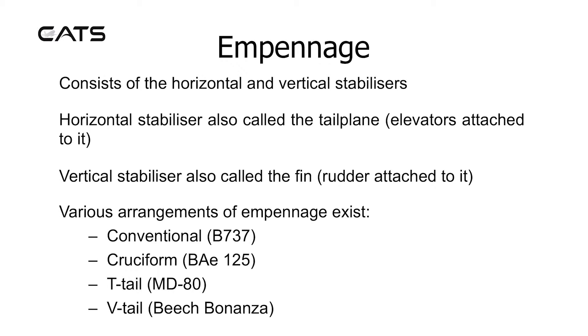The empennage consists of the horizontal and vertical stabilizers. The horizontal stabilizer, also called the tailplane, has the elevators attached to it. The vertical stabilizer, also called the fin, has the rudder attached to it.